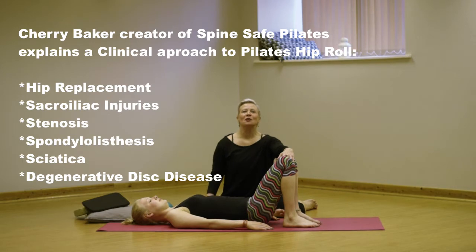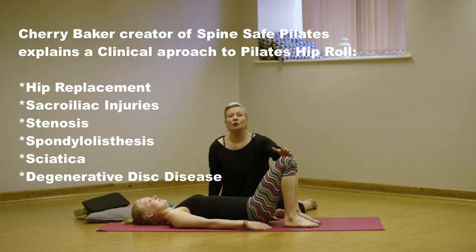Hi, it's Cherry and Baby Enya here. We're going to be looking at an exercise called hip roll. Pilates teachers out there, you'll know it's one of the best exercises in the world. We're looking at the clinical approach to hip rolls.